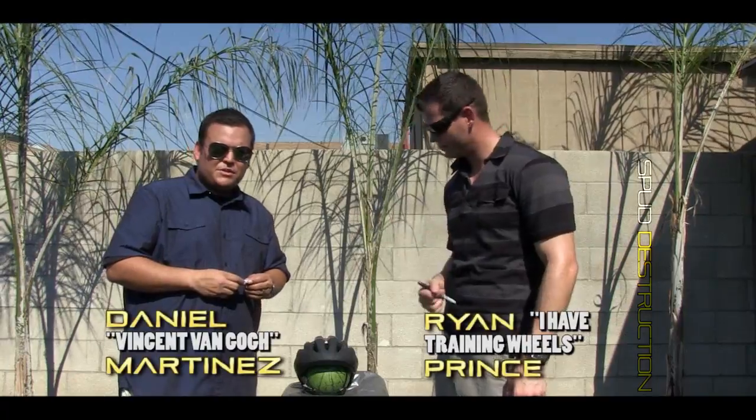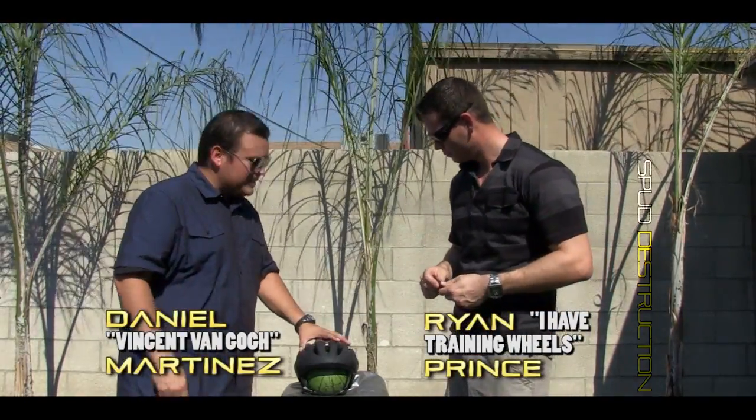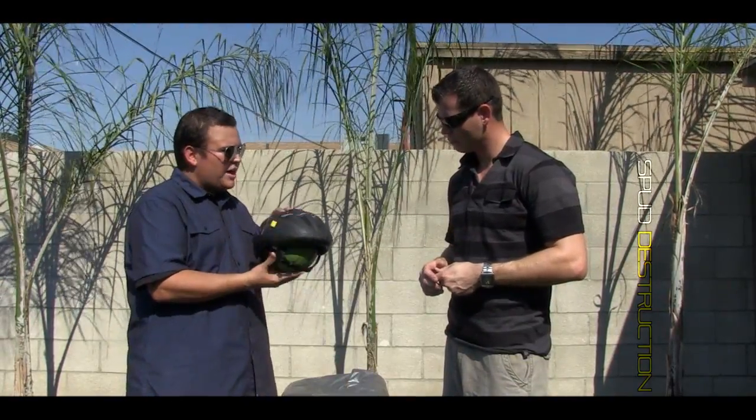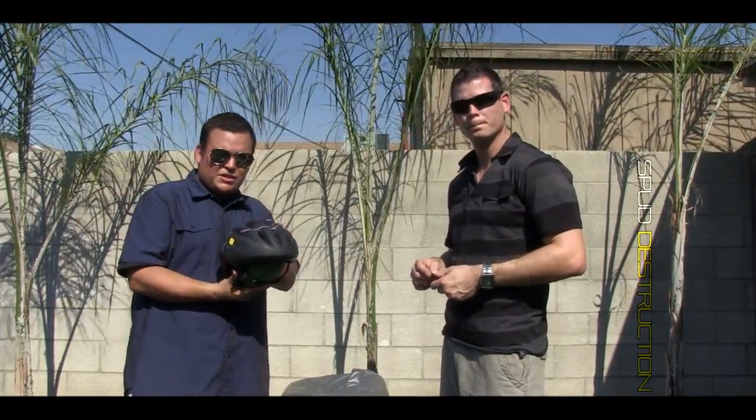Welcome back to another episode of Spud Destruction, the show where we take a potato and destroy whatever we find. We are your hosts — I'm Ryan Prince and I'm Daniel Martinez. So Daniel, what are we doing today? Today we have a bicycle helmet with a watermelon, and the key is we're going to see how safe your child's helmet is.